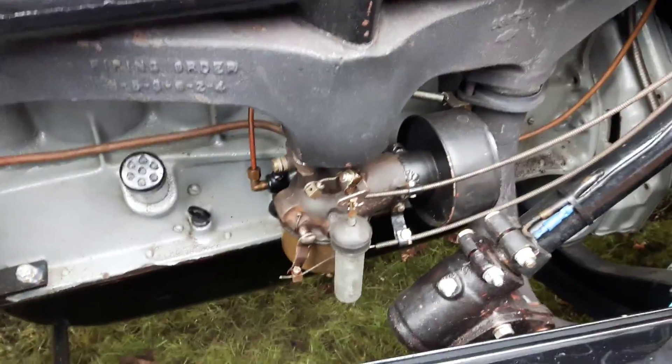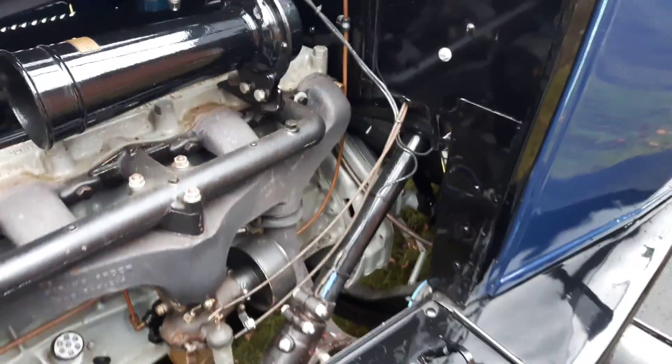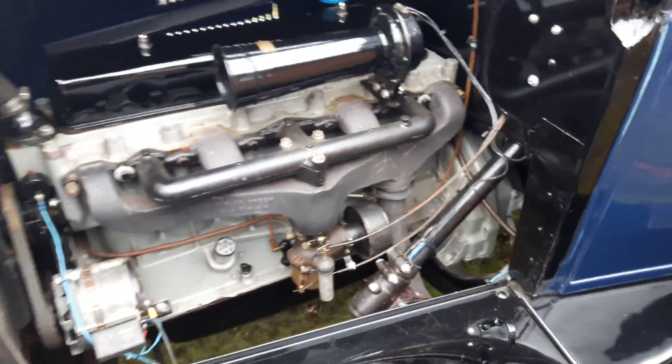The carburetor needs adjusting — the mixture needs to be sorted out. I think it would go a lot better. It ticks over and it pulls there.